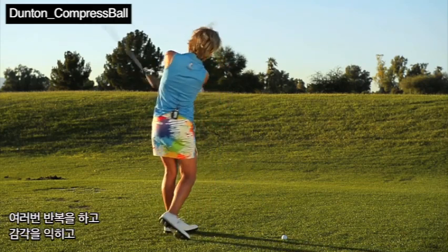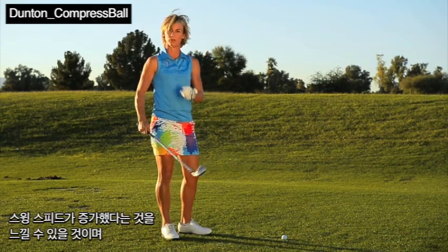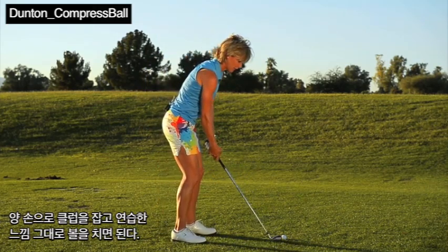Do this a couple of times to get your feel. You'll also feel like you create a little more speed with the club. Then put both hands on, take that feel, and go ahead and hit the ball.